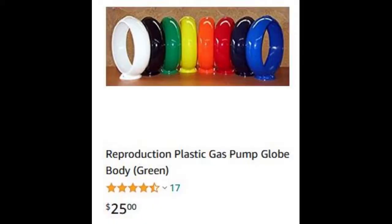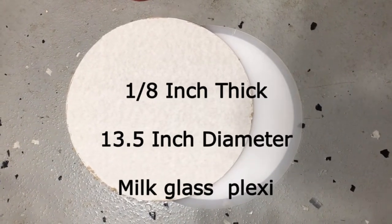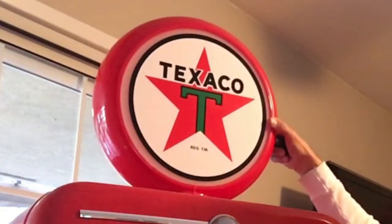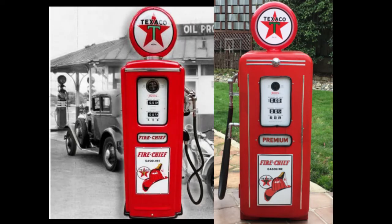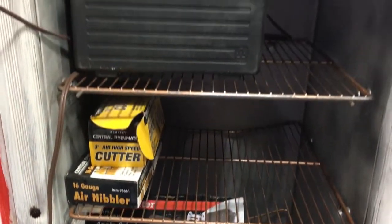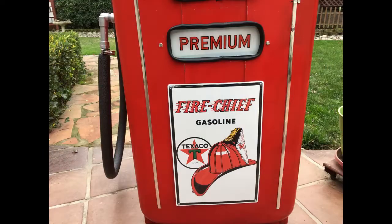You can get the basic globe online for about $25. I cut out two one-eighth inch thick, 13.5-inch diameter pieces of milk glass plexi, mounted the decal on that, then mounted the plex inside the globe front and rear. It actually looks a lot better — a little more realistic. So here's the refrigerator we started with, and here's the finished product compared to the reproduction gas pump, which is currently going for $3,249.99. I spent right at $200 for parts and materials, and I can use the inside for storage. Not perfect, but about $3,000 less than a reproduction.